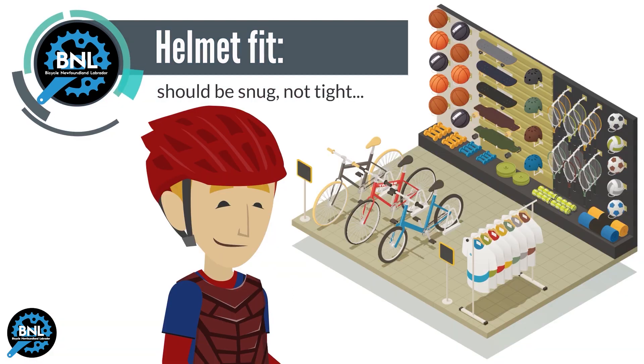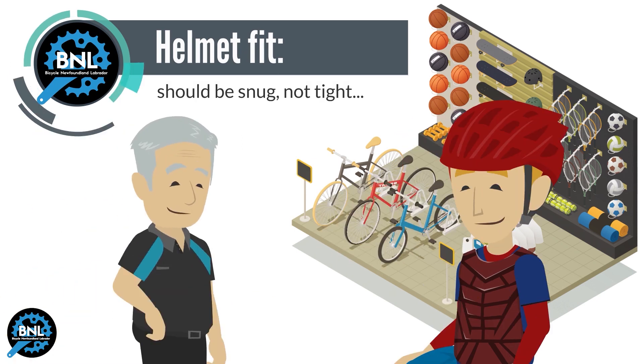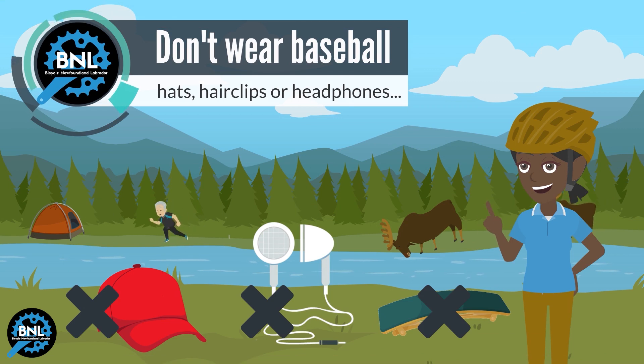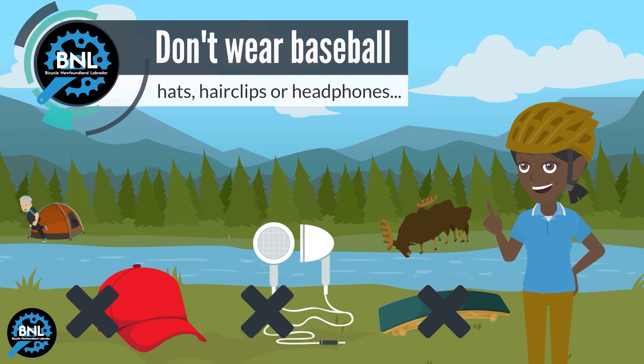A good fitting helmet should be tight enough so no more than one finger can fit between the chin and the strap. Do not wear baseball hats, hair clips or headphones when wearing your helmet.